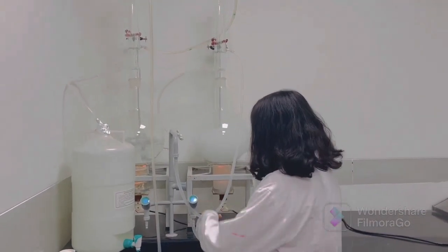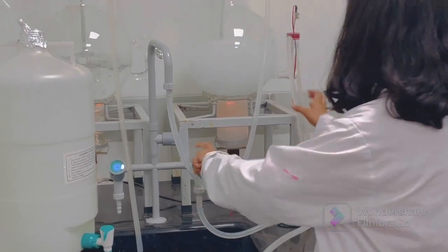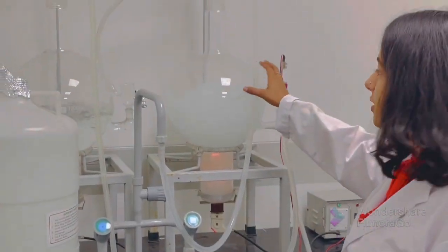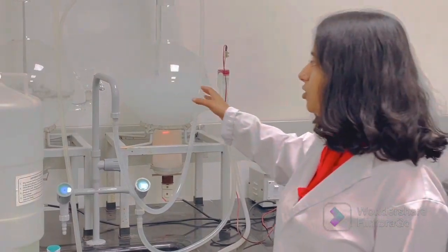Firstly, this is the tap water. This is the inlet for tap water. And in flask one, tap water contains a lot of sodium, magnesium salts, organic salts, etc.